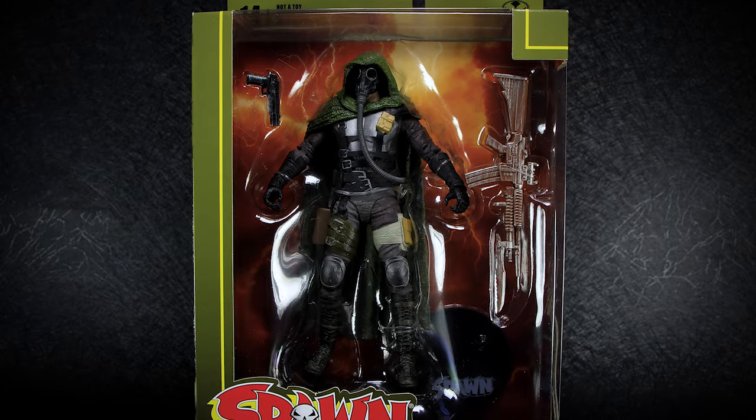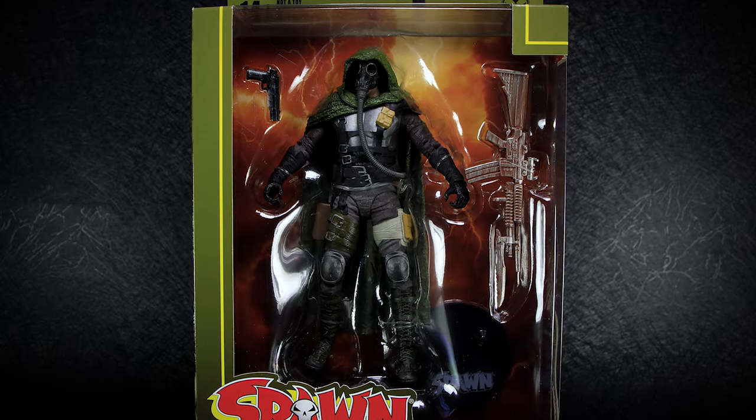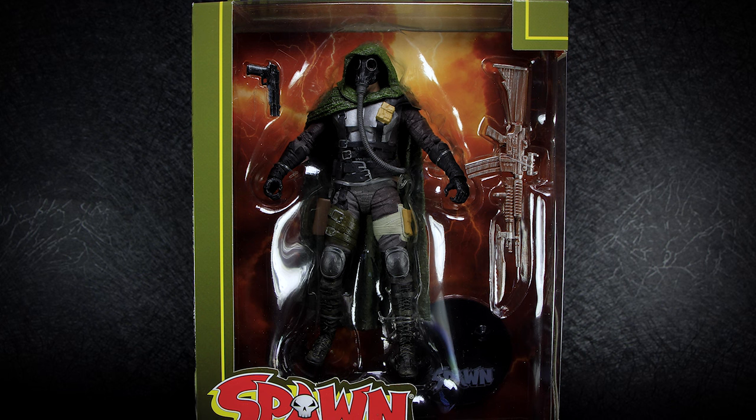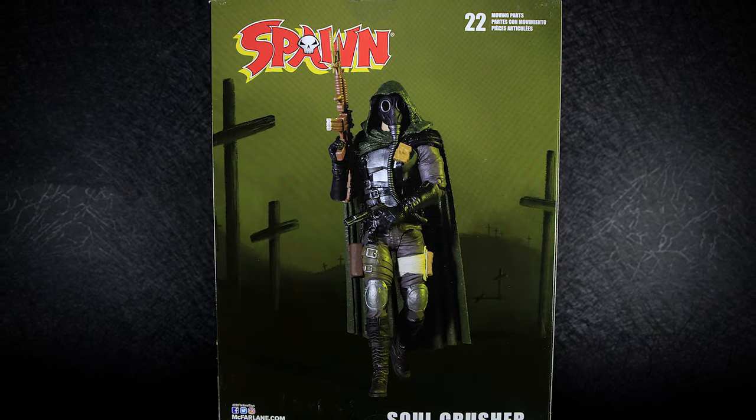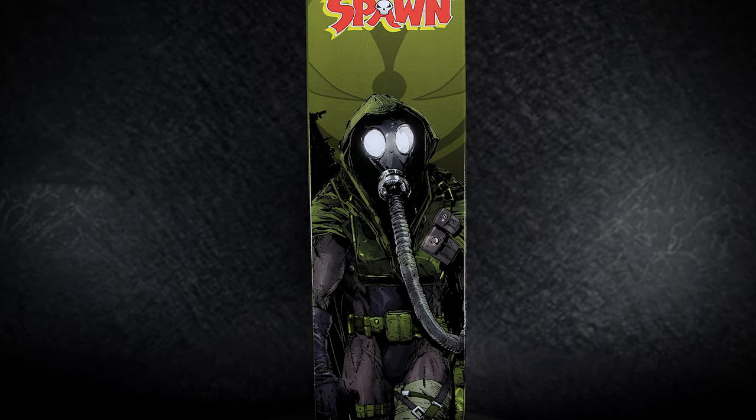Hey guys, welcome back to another action figure review. Today we're taking a look at McFarlane Toys Soul Crusher from the Spawn series. On the back of the package we have a picture of the figure itself, and on the side we have some comic art of Soul Crusher.